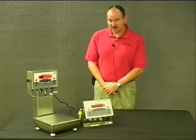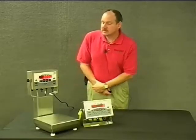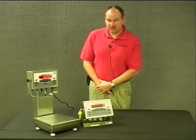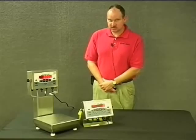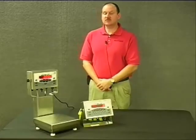The CW-90X features a piezo keypad, which is a keypad that has no moving parts. It is designed to withstand knife cuts — you could actually stab the zero button on this unit and it would not stop functioning and it would not ingress water. The CW-90X is IP69K rated.